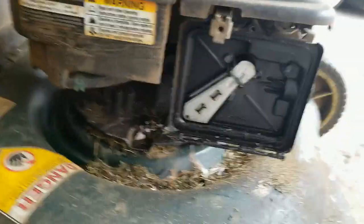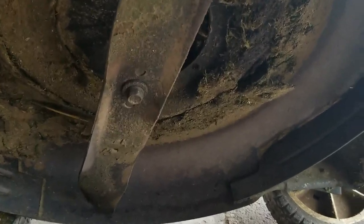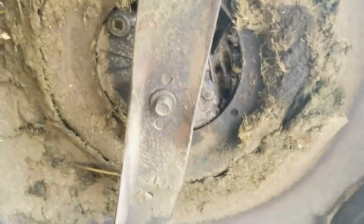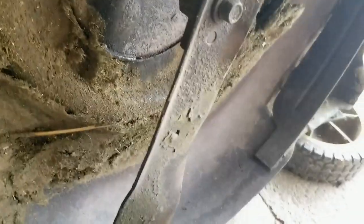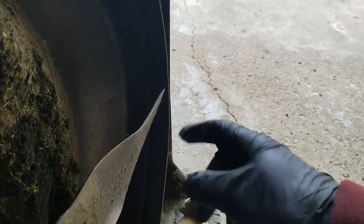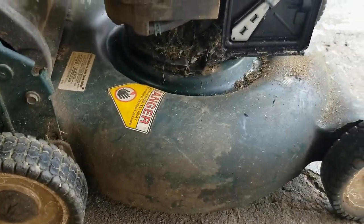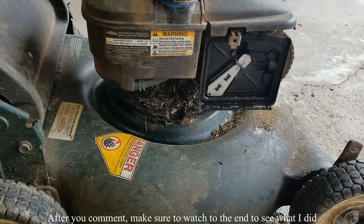Number nine: this blade is bent. I'm going to undo the spark plug so I can spin it around — not only is it bent but look at the end of it, it's just trashed. You can see it comes out past the edge on one side but not the other, so the blade is definitely bent. So that's nine or ten issues with this thing. What's your opinion — do you think this would be a candidate for a refurbishment and resell, or just part it out? Let me know in the comments.